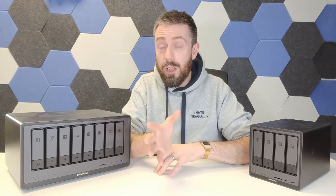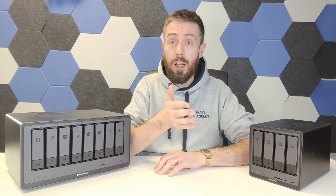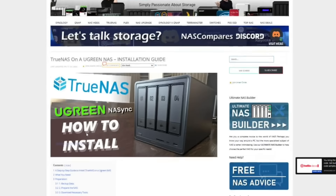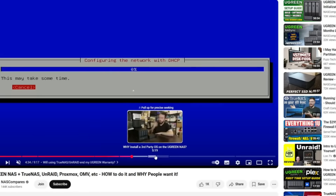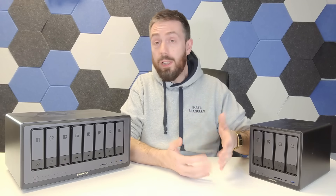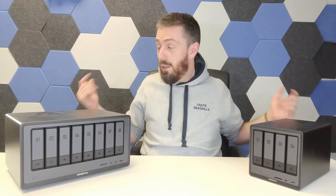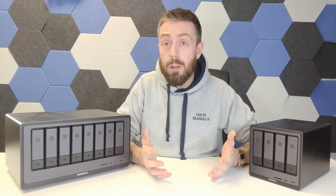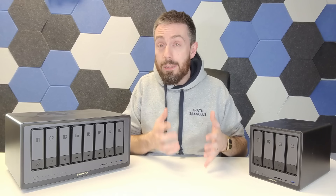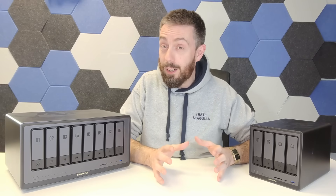For those reading potentially outdated information online, it's worth highlighting that Ugreen allows you to use third-party operating systems on their hardware without invalidating your hardware warranty. You get a three-year hardware warranty, and you can install TrueNAS, OMV, or Unraid. Their own SSD with the operating system stays in place and you can just choose to boot from another drive. It's nice to have that flexibility, and there are a couple of NAS brands that won't offer that kind of support.